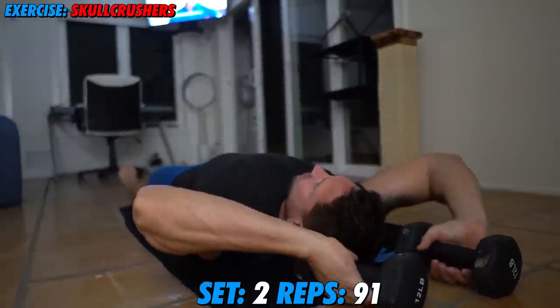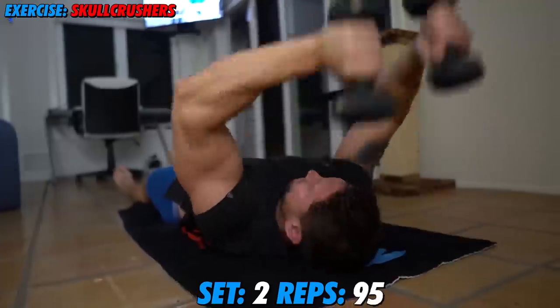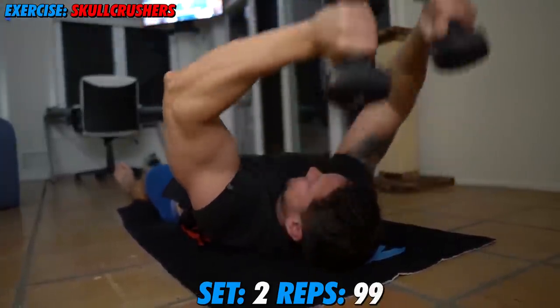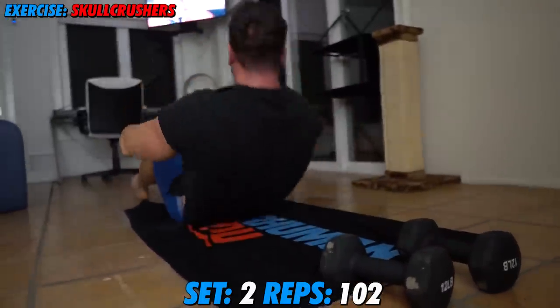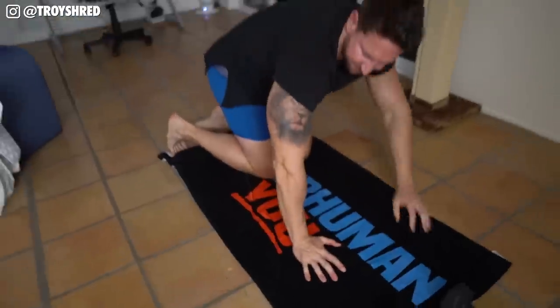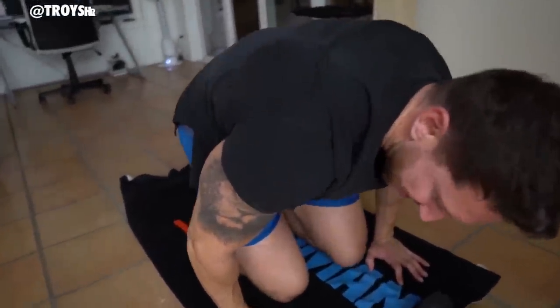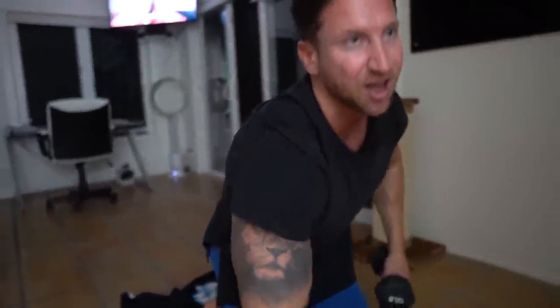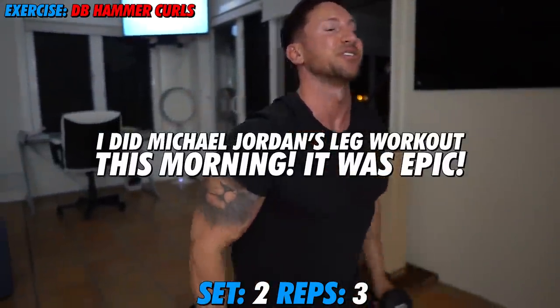Ten more, right? I think eleven more, but who's counting? I'm counting — go! Eight, nine, ten, eleven — yay! Woohoo! Superhuman right there! Oh, I got a pump. Just crawling — my triceps are about to cramp up. And I did the Michael Jordan jump attack workout earlier.